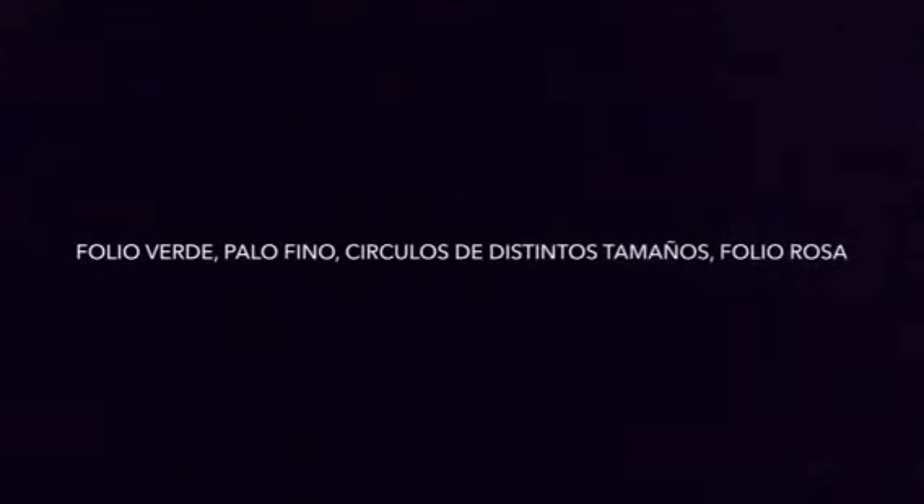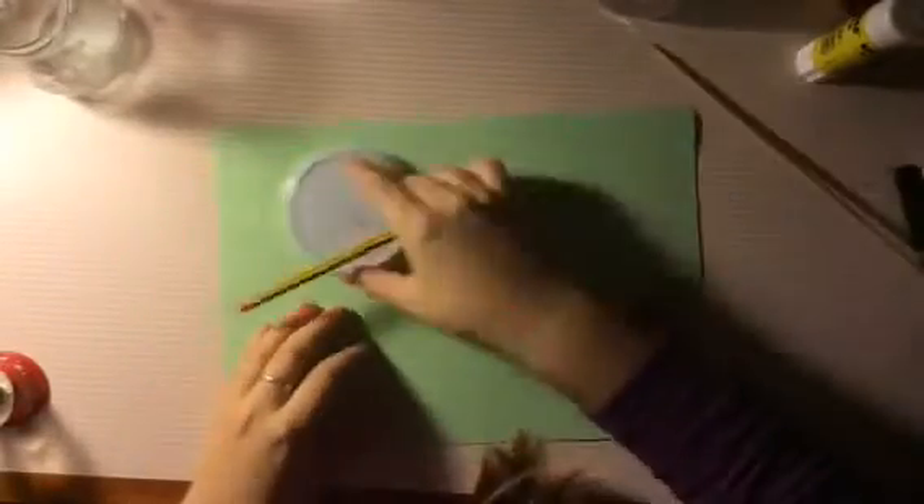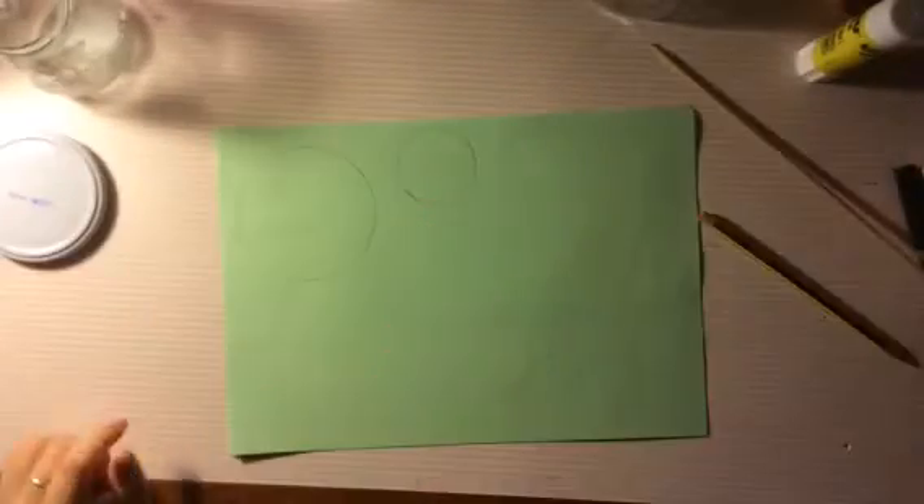Para la última manualidad necesitamos un folio verde, un palo fino, círculos de distintos tamaños y un folio rosa. Comenzamos haciendo círculos de distintos tamaños.